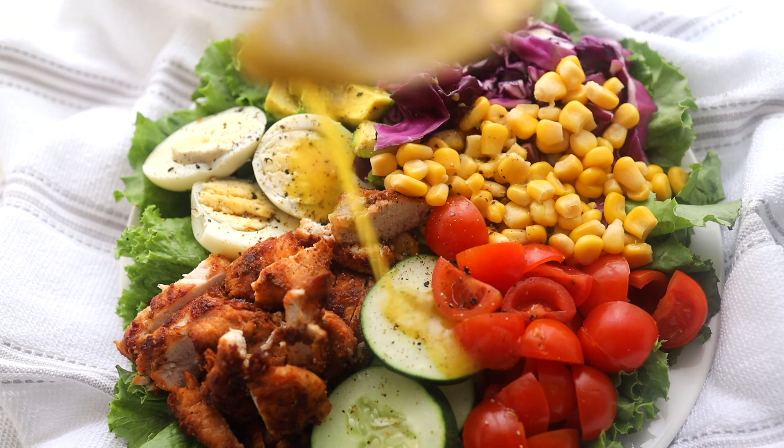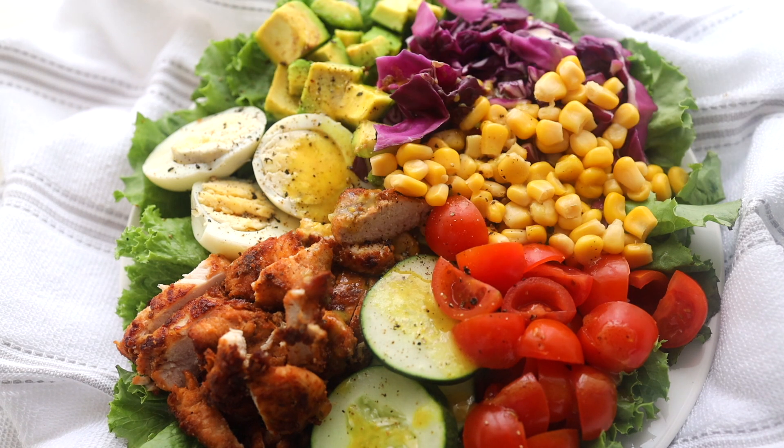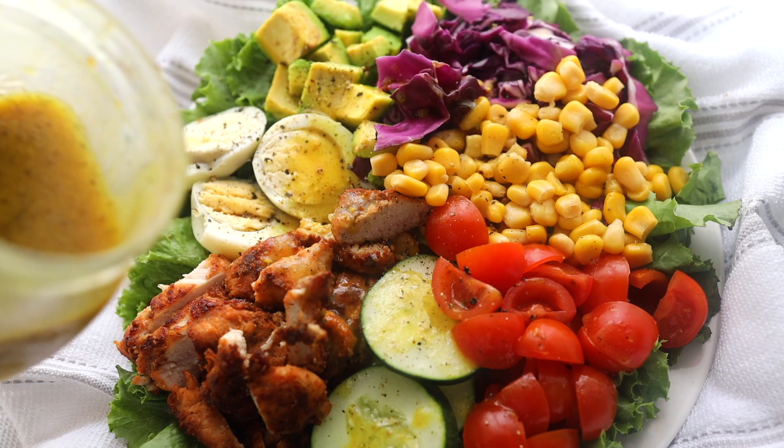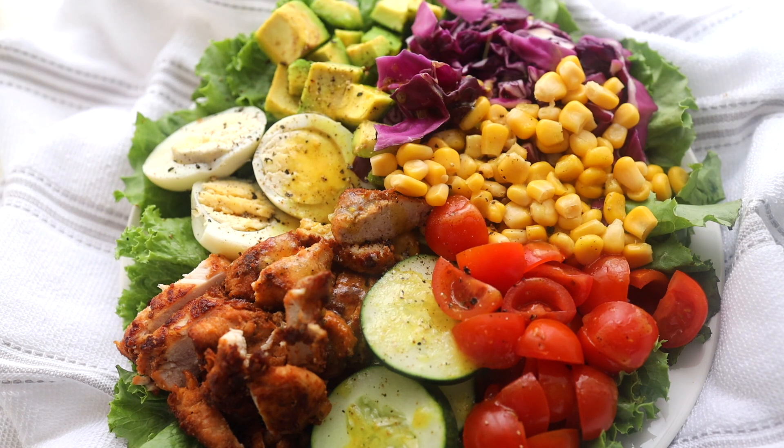Today I'm going to show you how I make my delicious chicken salad. Everybody has a way they like their salad and this is how I like mine. If you want to see how I make it, keep watching and welcome back to my channel.